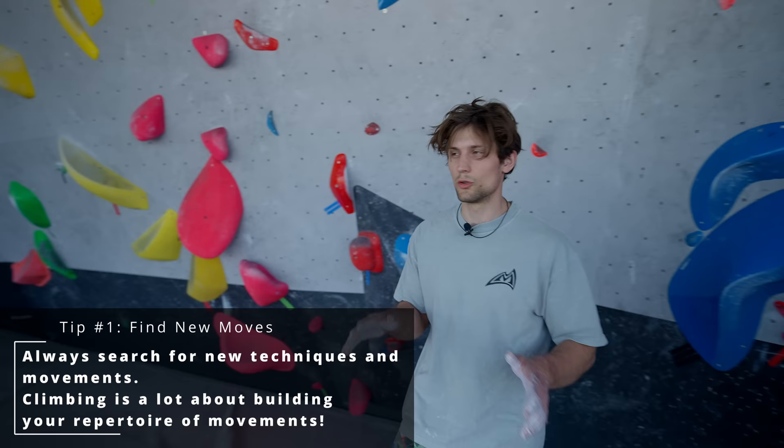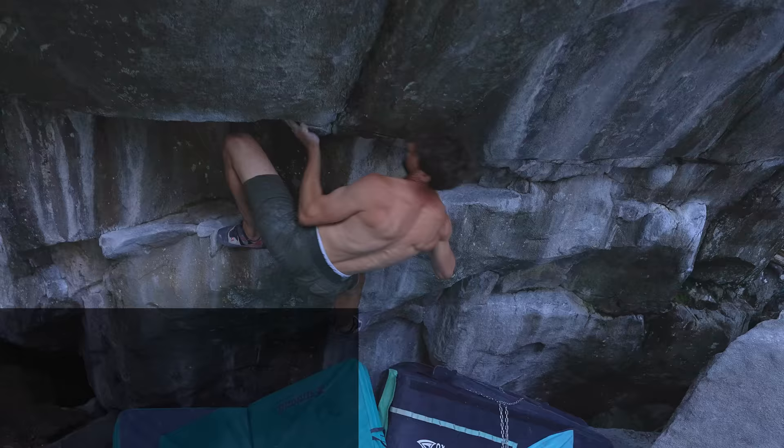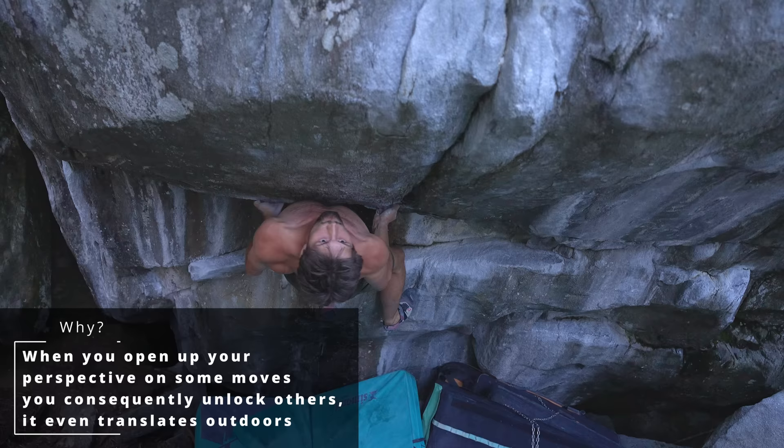Here we have two dual textured holds and a campus dyno to another dual textured hold. I know this seems absurd and something you might not want to learn, but just challenging yourself with these types of movements can really help you progress in all types of climbing, because you're challenging your brain to learn how to move on the wall efficiently.